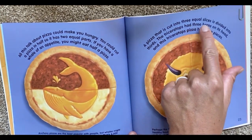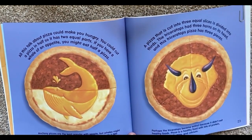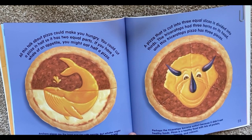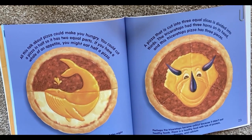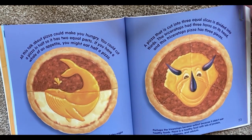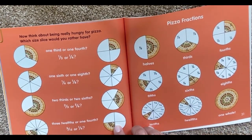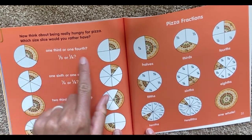A pizza that is cut into three equal slices is divided into thirds. The Triceratops had three horns on its head, and this Triceratops pizza has three pieces. Perhaps the Triceratops became extinct because it didn't eat healthy foods. Pizza is a healthy food with lots of protein, carbohydrates, vitamins, and calcium. Now, think about being really hungry for pizza. Which size slice would you rather have? One-third or one-fourth?